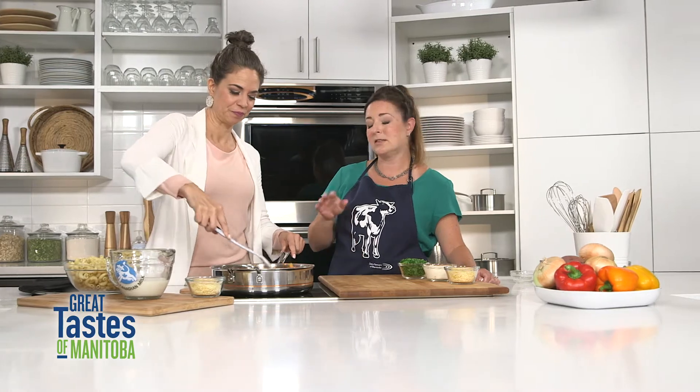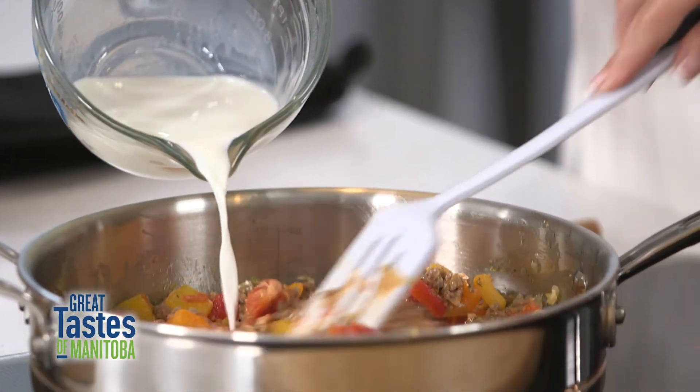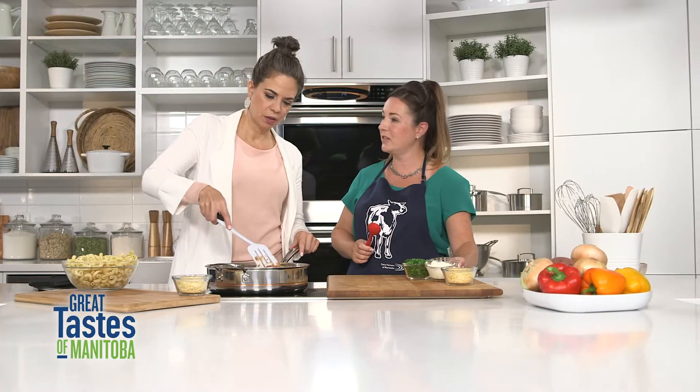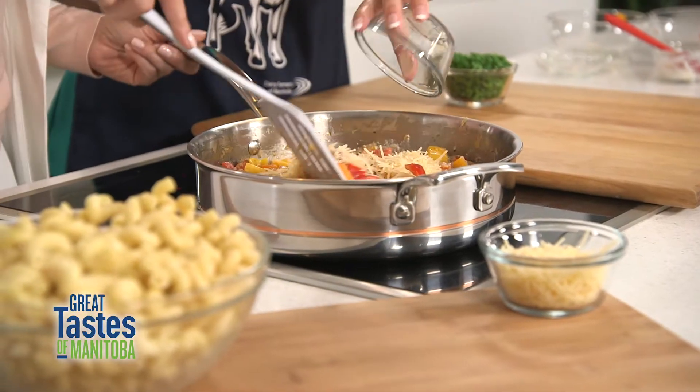It's kind of getting a little bit thick in there and that's exactly the look we're going for. Then we're going to add the milk because of course this makes up our sauce. We've also got ricotta — this is a nice fresh cheese — and a little bit of parmesan cheese as well.